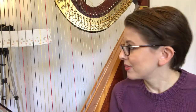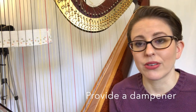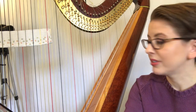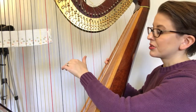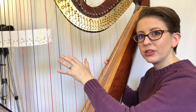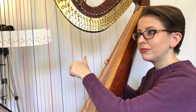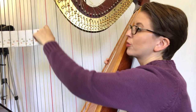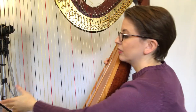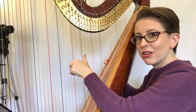First things first, you might notice that I have something stuck on my harp strings — it is a piece of paper towel folded over on itself. The reason I've done that is to muffle the lower end of the strings, or the overtones, while I'm plucking. For example, when we pluck the C and immediately stop it, we shouldn't be hearing any other tones carrying over. If I pull that piece out and do it again, you should be able to hear that carrying on a little bit.